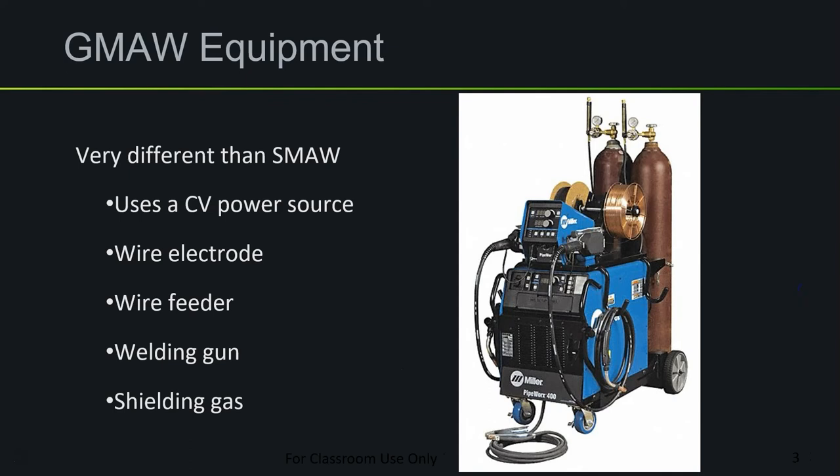Let's start looking at what exactly makes up this welding process. There are some similarities between gas metal arc welding and shielded metal arc welding — they both use an electrode, and both use an electric arc to start and maintain the weld. Where it starts to get different is that shielded metal arc welding used a constant current power source, whereas GMAW instead uses a constant voltage power source. And where SMAW used rod or stick electrodes, GMAW uses an electrode that comes in the form of a wire.